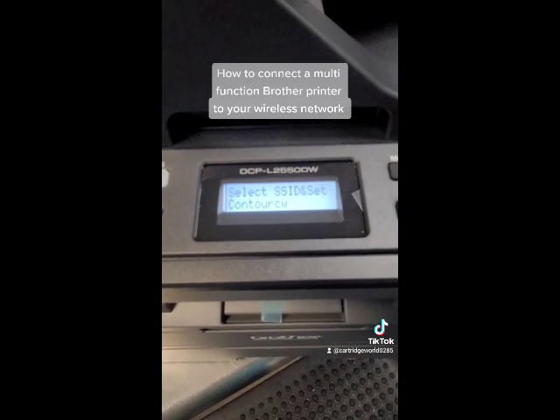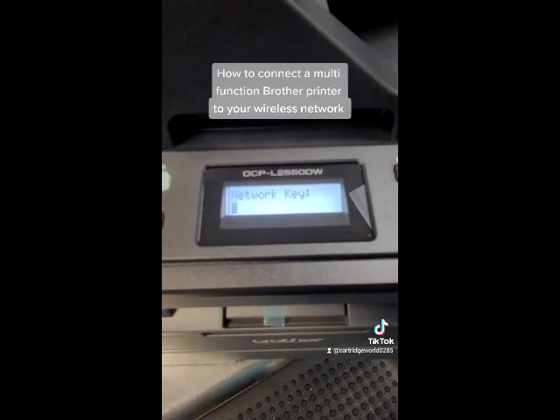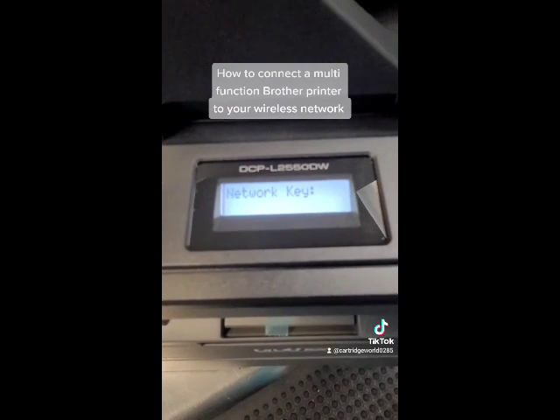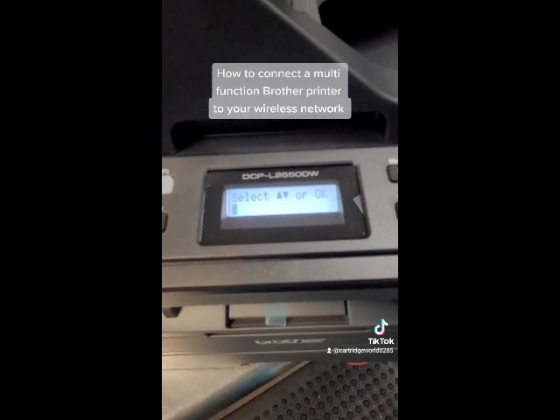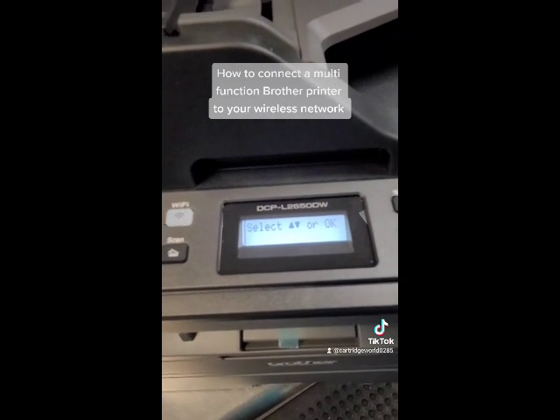Our network is right there — Contour CW, that's us. You hit okay, and then you have to enter your password, your network password. Once you have that done, it is connected to your network and you can print from your phone or any laptop in your business or house.